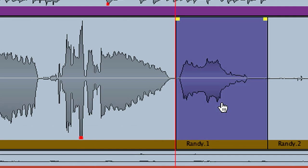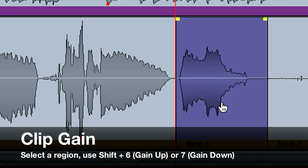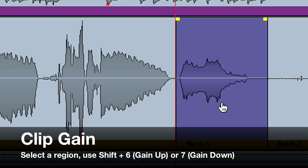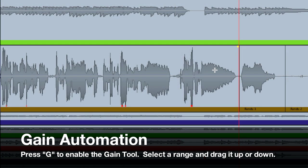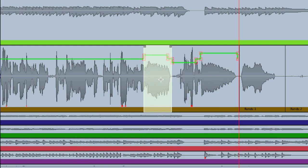After either recording or importing our regions, our first stages of level control are clip gain and gain automation. Gain automation is a preferred method of level control for film mixers. It makes it really easy to adjust the volume of phrases or pieces of dialogue, but try it sometime with a vocal track — you'll find yourself using less compression on it.